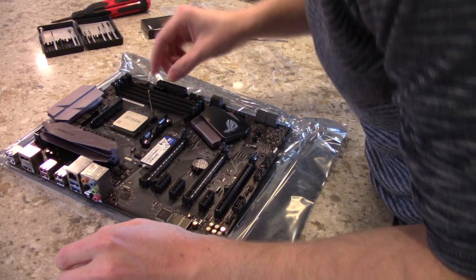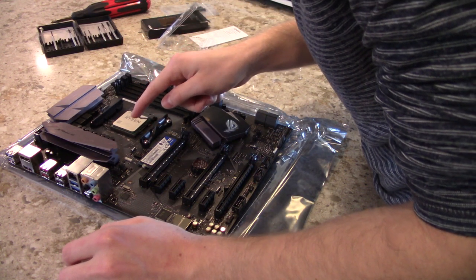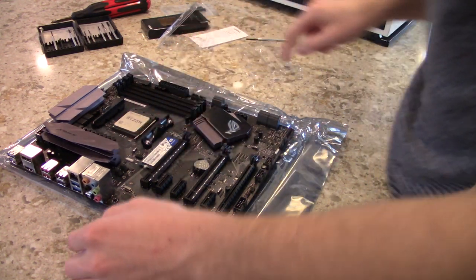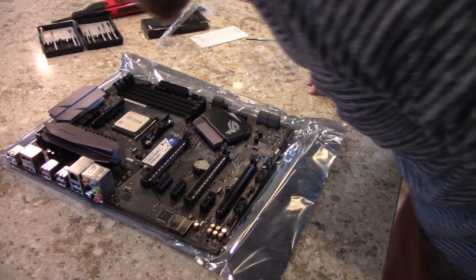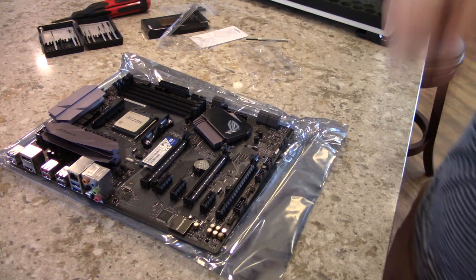There it is — and we just do that and now it's in. Cool, all good.